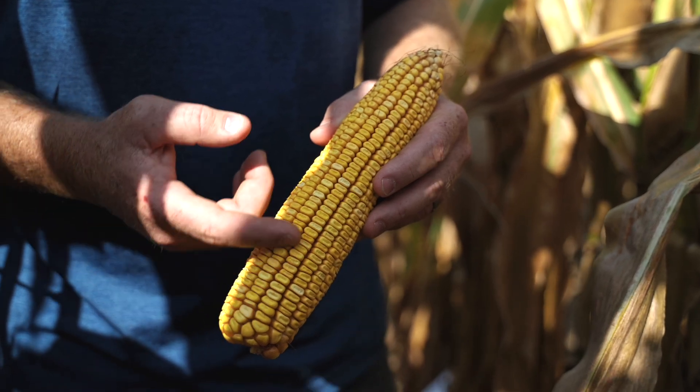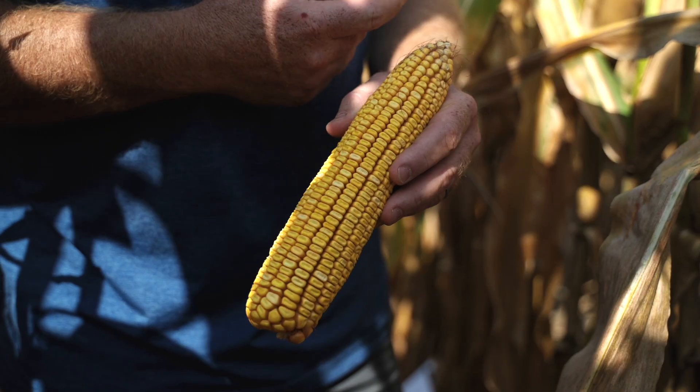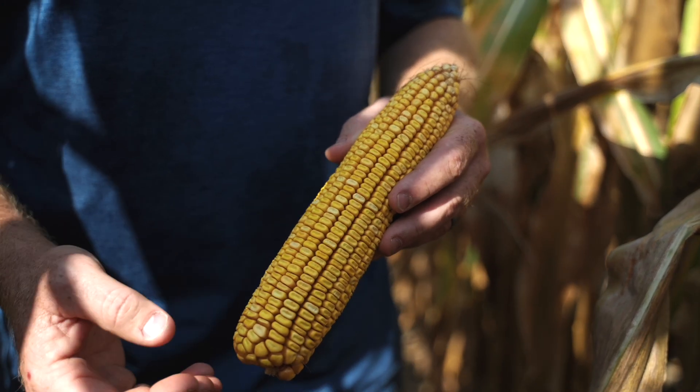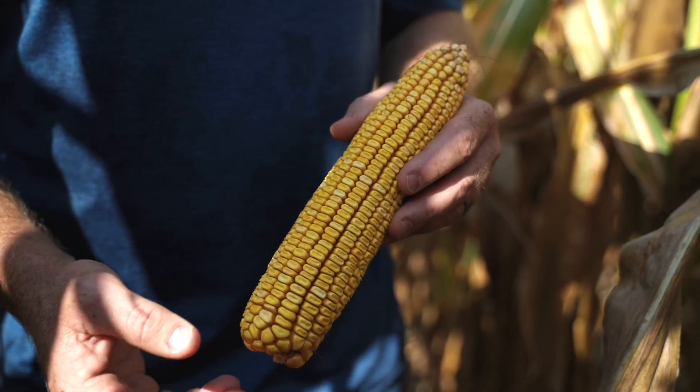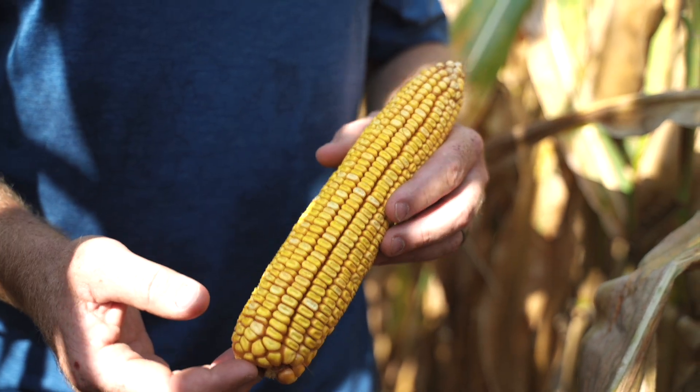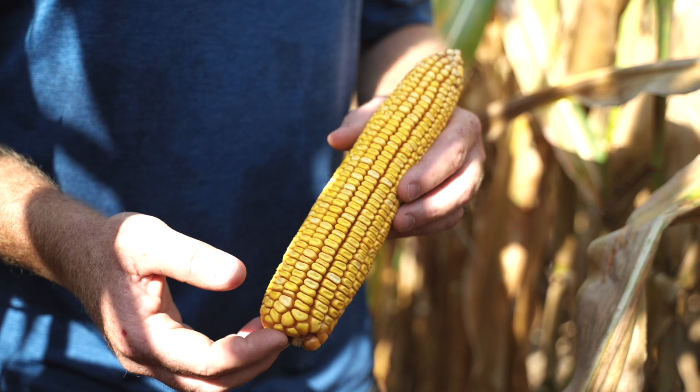If you're not finding 45 to 50 kernels long, you've planted it too thick. It will also pollinate very easily to two ears. So in your very low populations — like 20,000 to 22,000 plants per acre — you'll have two ears that look just like this on each stalk.